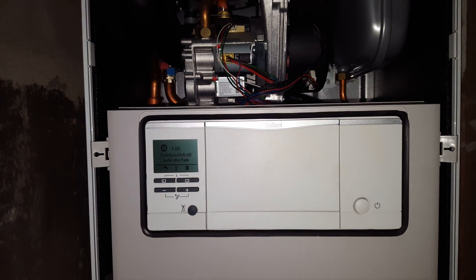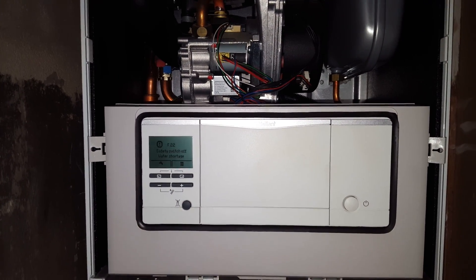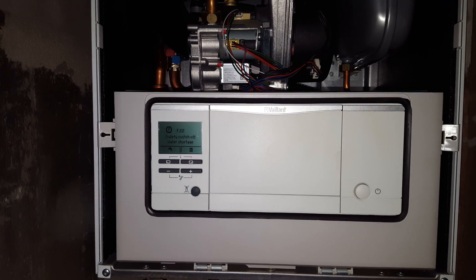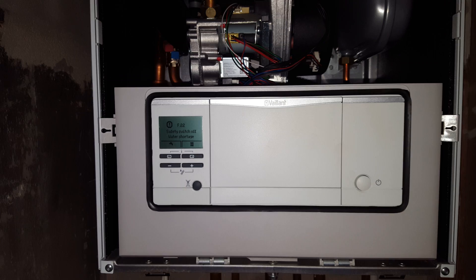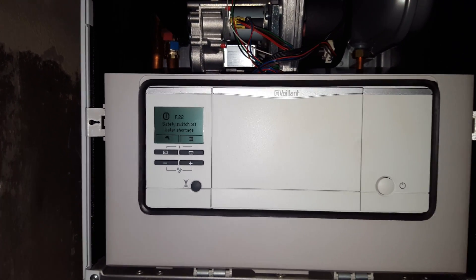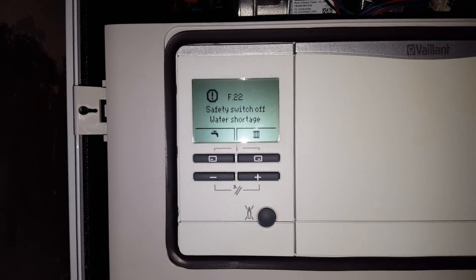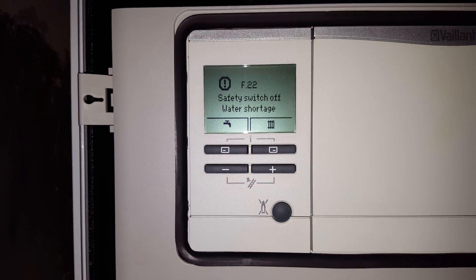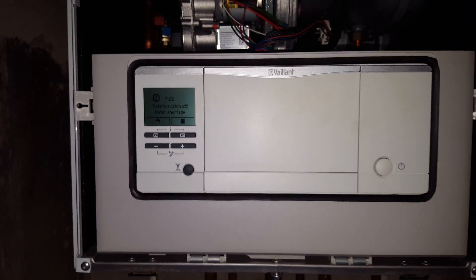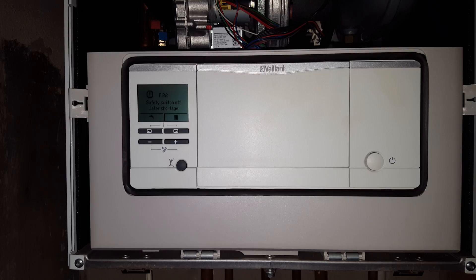Hi, this is Tony from the Masterful Engineer, members of the engineer team network. Today's boiler we're looking at is the Vaillant Ecotec Plus 831, and the problem we've got is low system pressure. You can see the F22 fault there and zero pressure, so that's the F22 fault — meaning there's no pressure in the boiler.